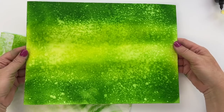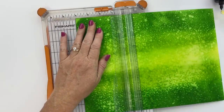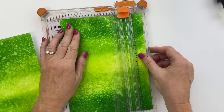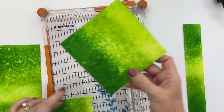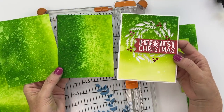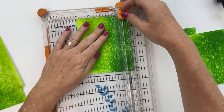Next, grab your paper cutter and trim the eight and a half by eleven sheet down into card panels. I'm cutting at five and a quarter by four. As I'm cutting these out I'm realizing I did my ink blending differently than Lisa — she did light color at the bottom ombre-ing to darker at the top, and mine goes light to dark from side to side. There's no wrong way — it's just different.